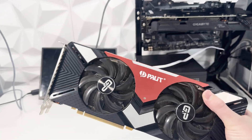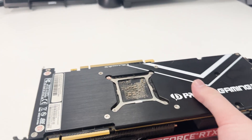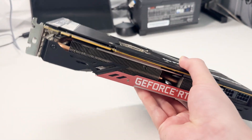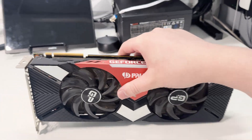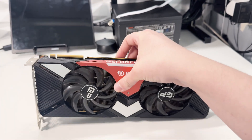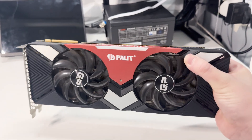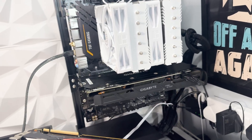A friend brought me this RTX 2080 Palit Gaming Pro because it's running really hot — the hotspot temp is getting really high. He's supplied us with some PTM 7950, so in this video we're going to repaste this card and see how much it improves his temps. He's actually upgraded to an RTX 3080 and wants to sell this card on in good condition. Let's pop it in the test rig and have a look at what the temps are.